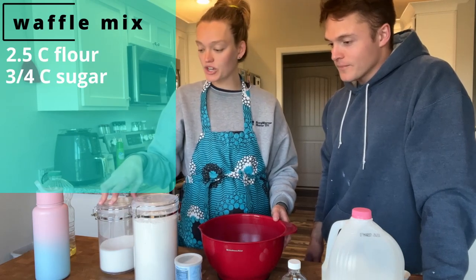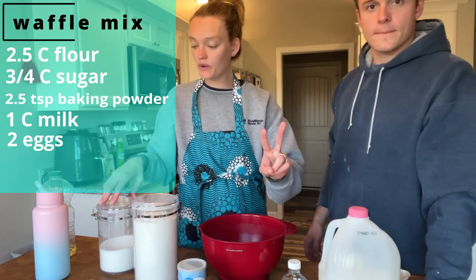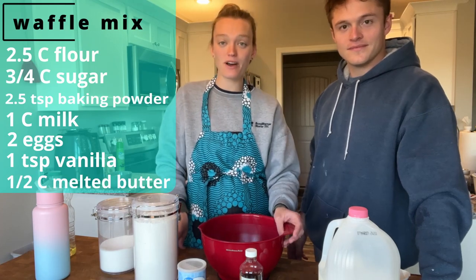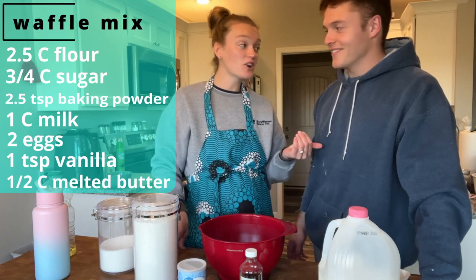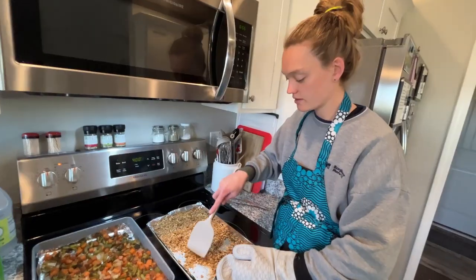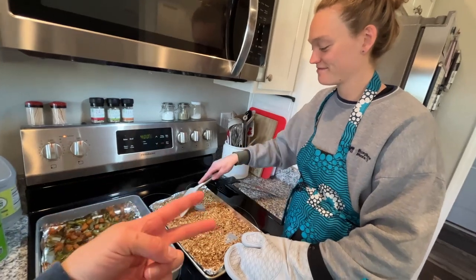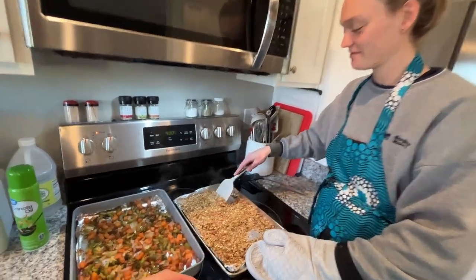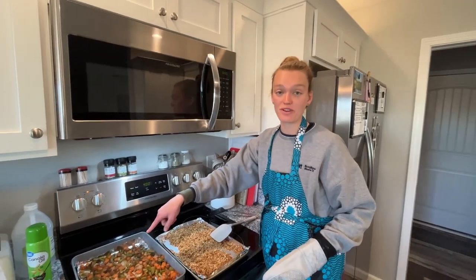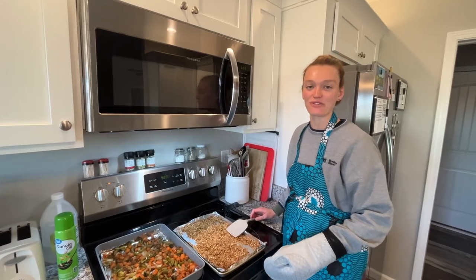Now let's go ahead and make that waffle mix. I'm going to do two and a half cups of flour, three-fourths cup white sugar, two and a half teaspoons of baking powder, one cup of milk, two eggs, one teaspoon of vanilla, and a half cup of melted butter. We've never tried this recipe before — this is one I just looked up, so we'll see how it is. A quick tip on making the granola: as you cook it, make sure you stir it — it helps keep the outside granola from getting too crispy.